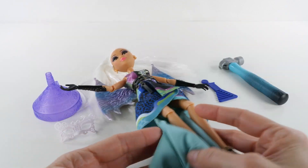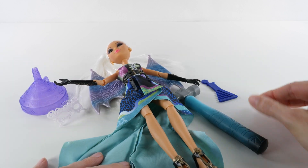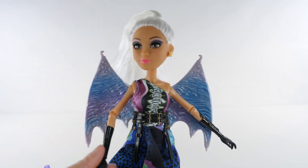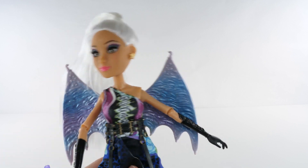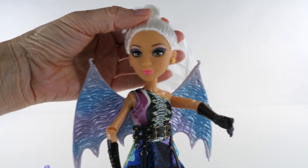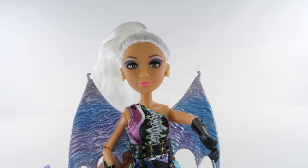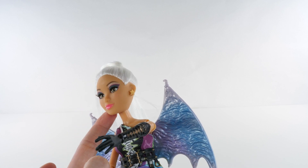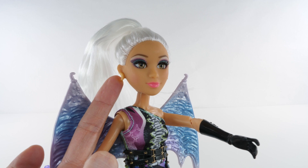Alright, I have everything out of the box, and this is what comes with the doll and the experiment. We have Cameron, and she is lovely, like all of the Project MC Square dolls. Lots of detail, super cool clothes, and lots of detail at the eyes for sure. So pretty, I love these dolls. She has interesting earrings — there's a star on this side and a moon on the other side.